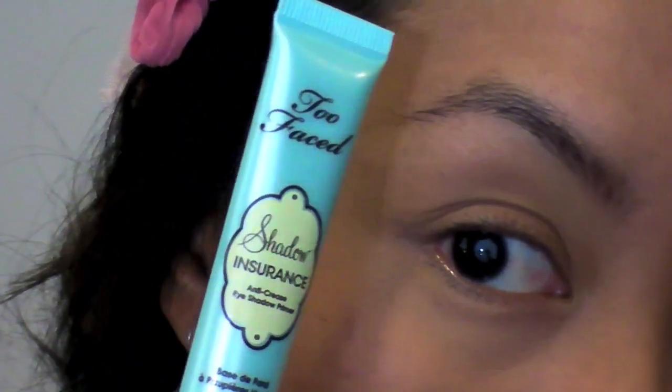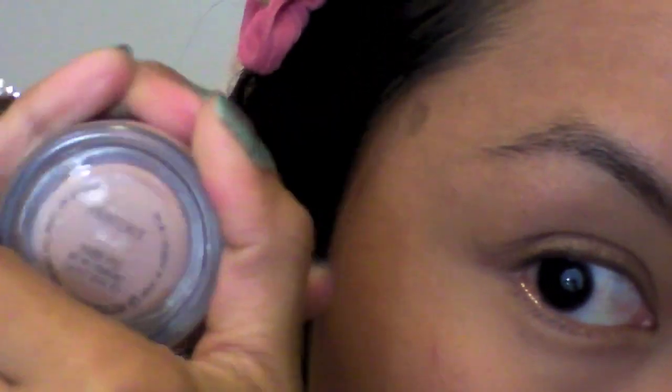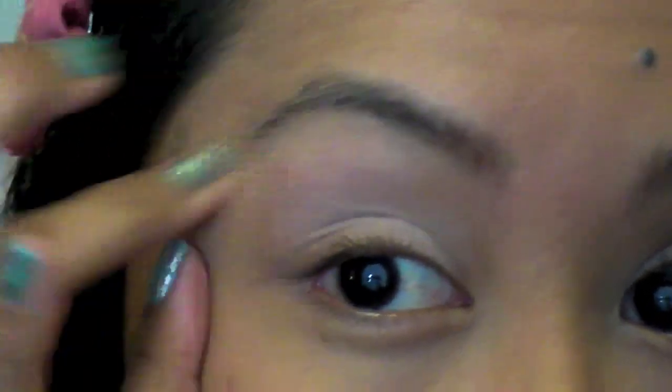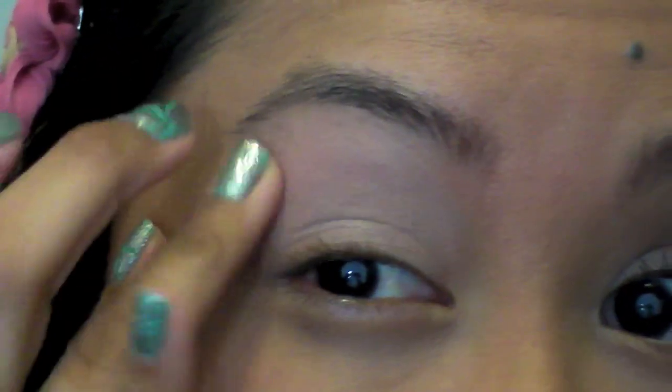I've already primed my eye with Too Faced Shadow Insurance, and now for a base, I'm going to be using MAC's Painterly Paint Pot — it's just a flesh tone color. I'm going to get that on my finger and blend it all over my lid. What this does is even out the skin tone, hiding veins and uneven skin color.